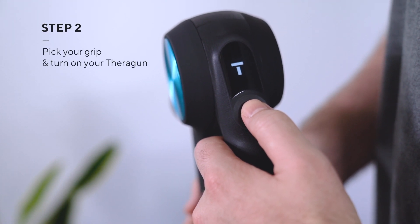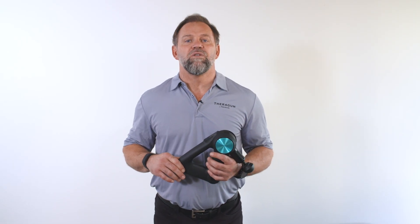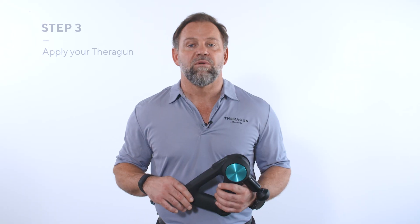Step two: turn on your Theragun by holding the power button, then set your treatment speed. Now determine which grip will feel the most natural for you to use while treating your hamstrings. I recommend the reverse grip because it allows you to keep your wrist straight and alleviate any strain that might be placed on it.